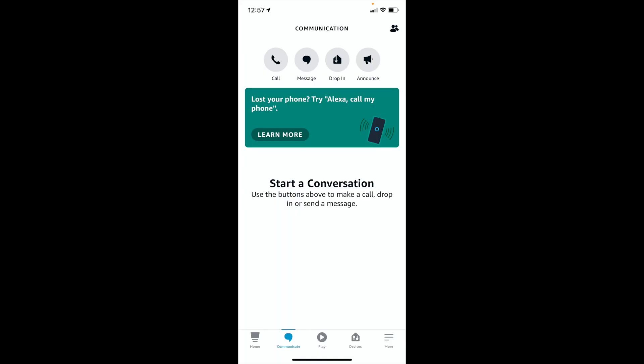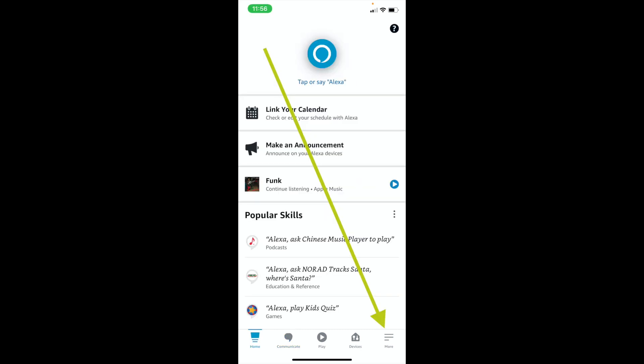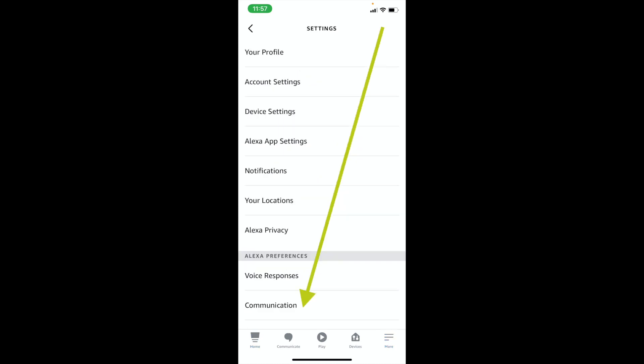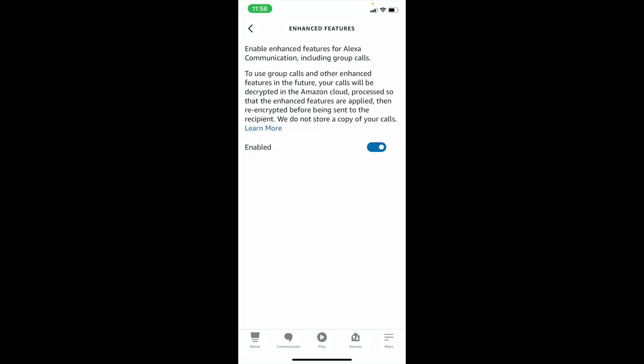If you've already done all of this, it likely won't give you those steps again, but you can go to Home, More, Settings, Communication, Enhanced Features, and make sure the option is toggled on.